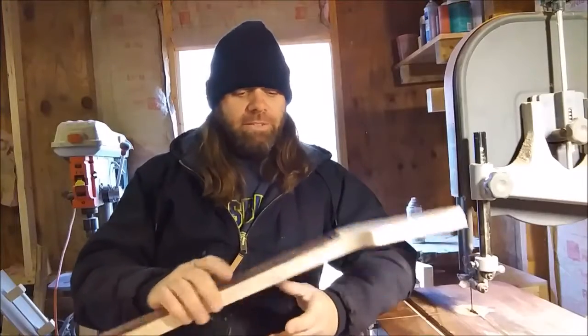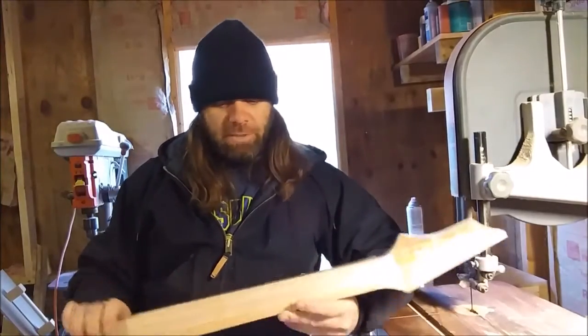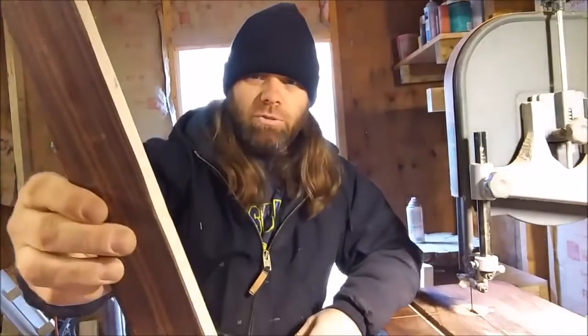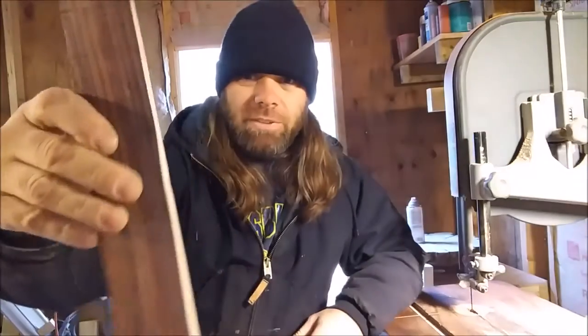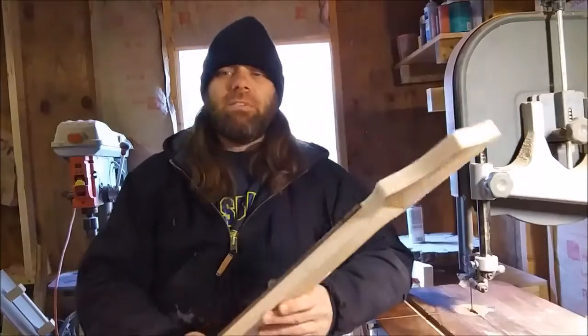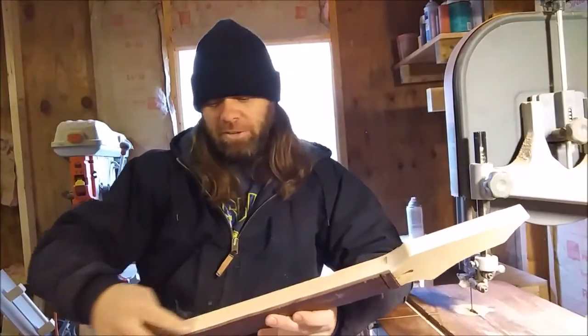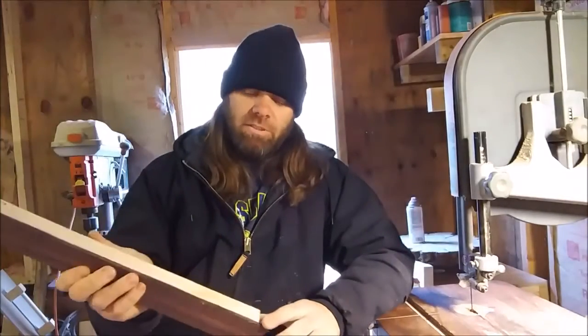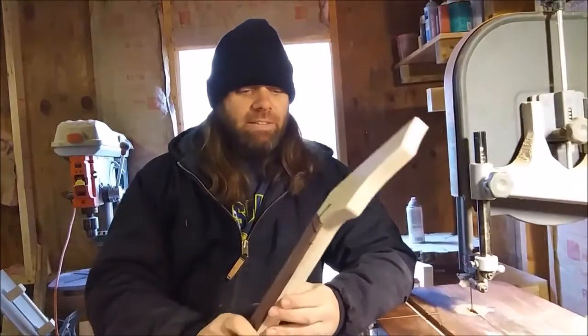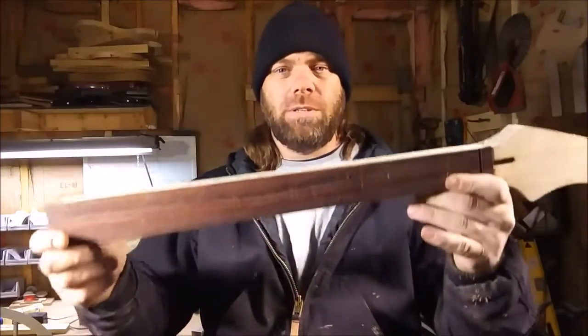Now that I ran this fretboard through my bandsaw and got the sides close — you can see there's about an eighth of an inch sticking out for the most part. Now we're going to take this over to my router table, lay this thing upside down, and take a router bit and run down alongside here to get the sides flush with the side of the neck.